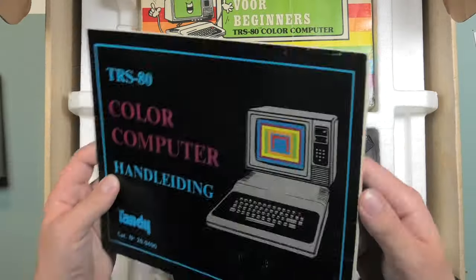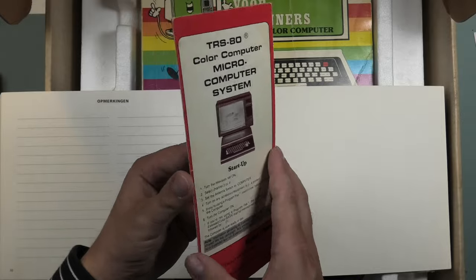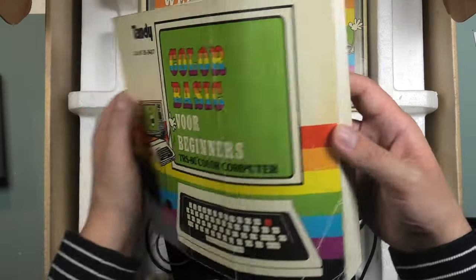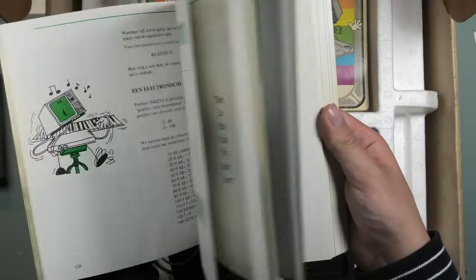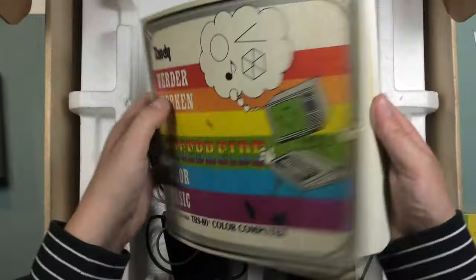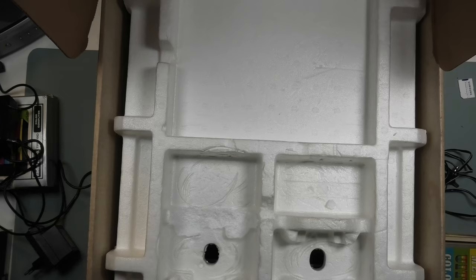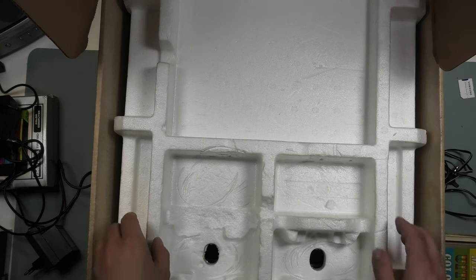There's a manual which inside had a reference card of some kind, Color Basic for beginners in Dutch, accompanied by an even deeper dive into Color Basic — also in Dutch. I love how detailed this documentation is, where documentation that comes with computers nowadays just tells you not to choke on the keyboard and not to submerge it underwater. Well, not when it's plugged in.